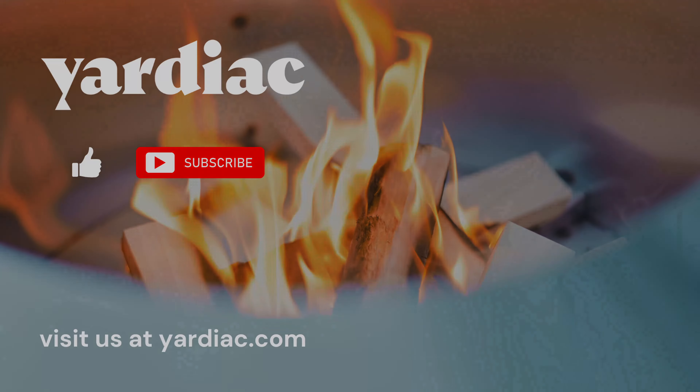Each of the fire pits — Brio, Solo, and there's a bunch of knockoffs out there right now — are great fire pits and they do different things. The Brio is made well with phenomenal materials and it's made in the USA. It's not imported, not coming in from overseas.